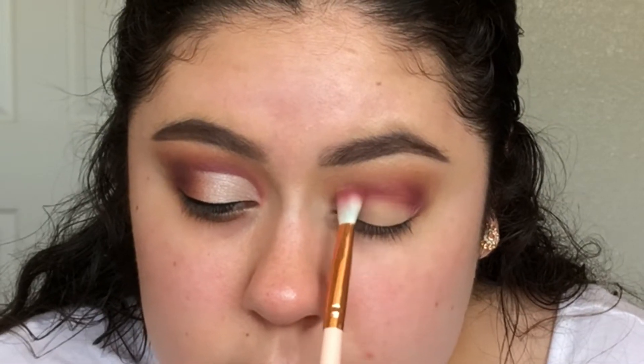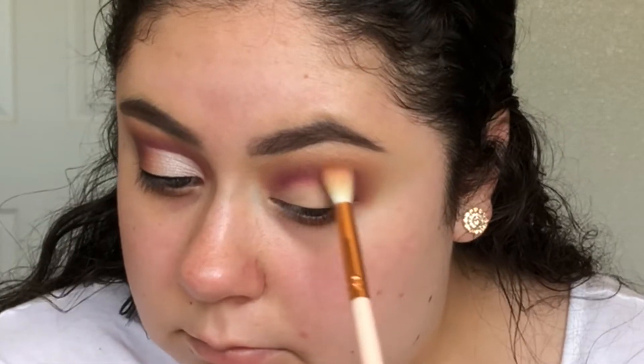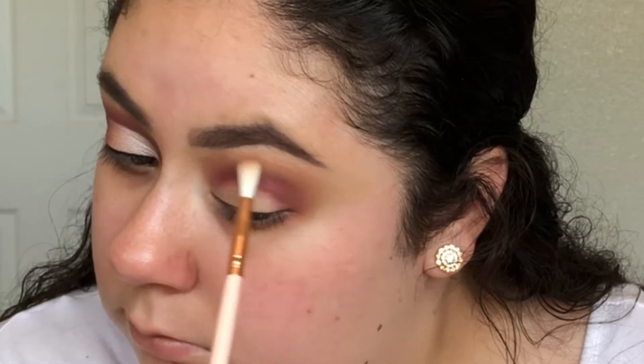I just like to pack on color and then blend it out with the shade that I placed before it. You really want to take your time when blending so that you can get that gradient effect.